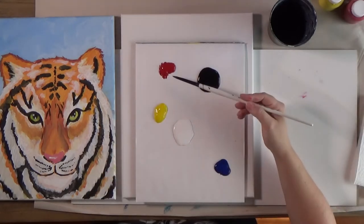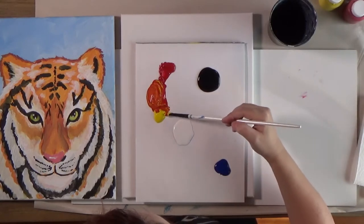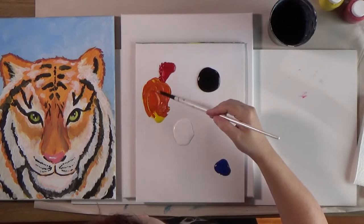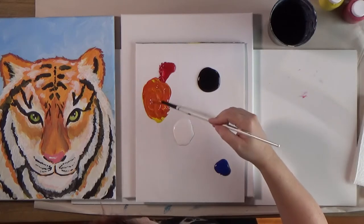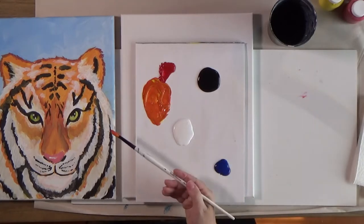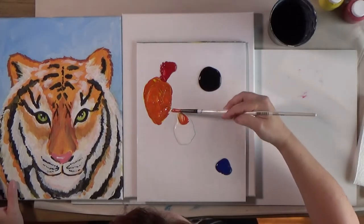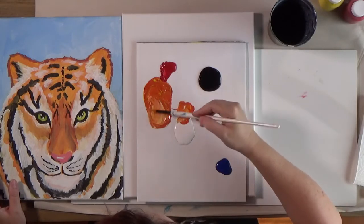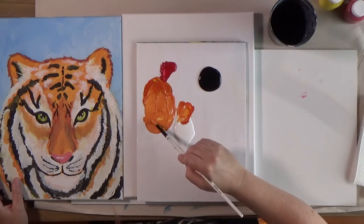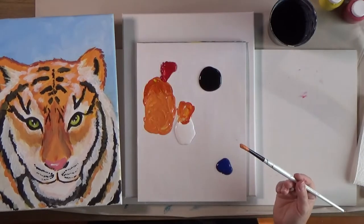Orange is made by mixing red and yellow. Put them next to each other on the palette and scoot them together — it's usually a little more yellow than red. This is a little darker than what you see on the tiger, and the way I lighten it is by mixing in a little bit of white. Not too much, or it'll turn really peach — we don't really want a peach tiger, unless you do. You can have a blue tiger if you want! I've done animal paintings with turquoise and they look really cool. This is pretty close to the color on my original tiger.